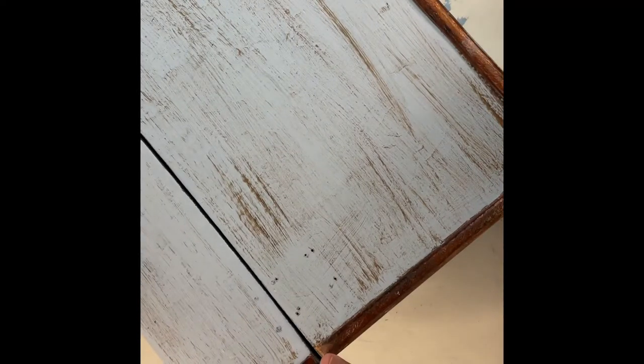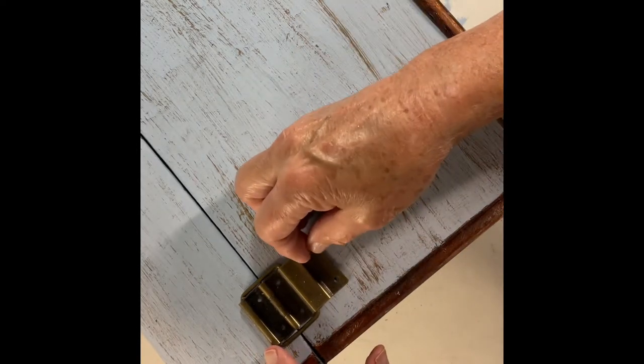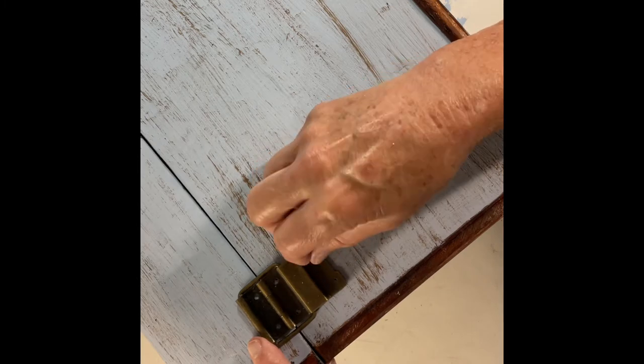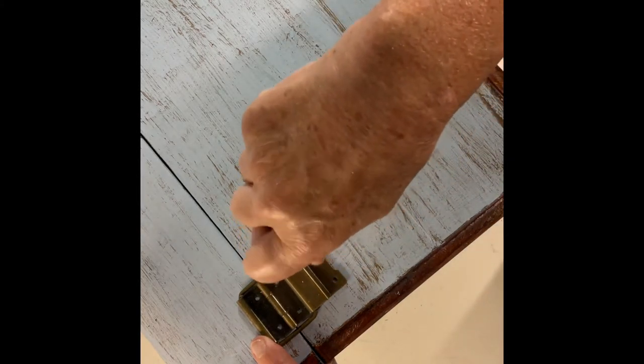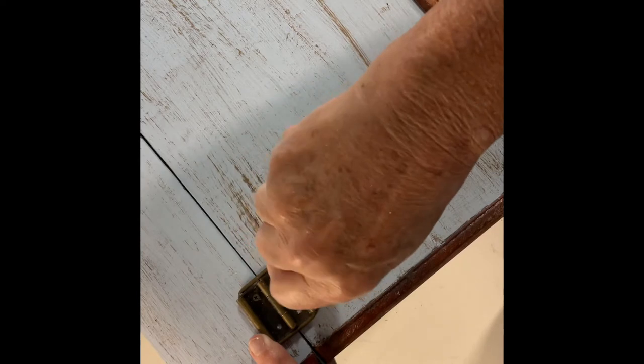Using my antique wax paint, I gave it a light distressing. Then I reattached all the hardware. I do apologize for the filming on this — the trunk was a pretty good-sized piece and where I'm set up to film, it was really close to the camera. I just couldn't get the whole thing in, even with a wide-angle lens. But you can see here I was attaching the hardware. I'd love to hear about things that you've made over to suit a change in your decor — let me know in the comments.